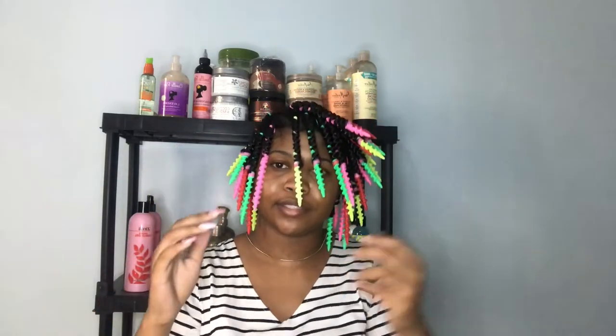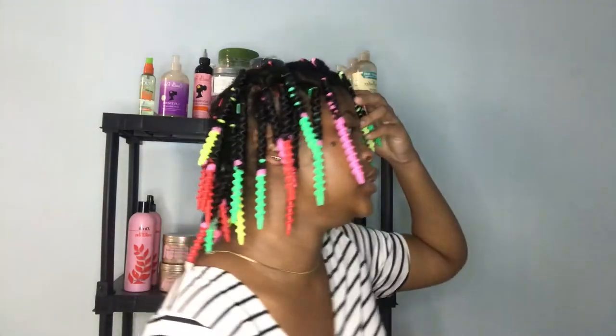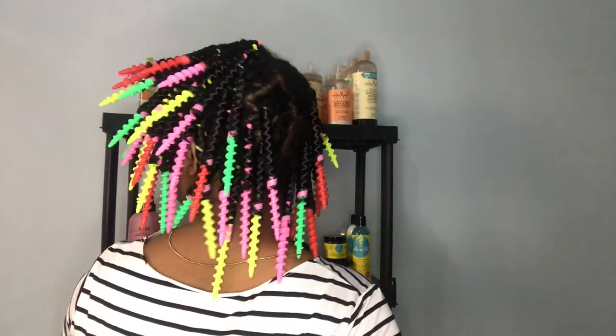Okay guys, I'm finally finished. It is 3:26 PM. I started at around 12:50, so I used in total about 46 rods. I bought two packs and each pack contained 40, so I didn't use them all. This is what it looks like. I'm going to sit under my hooded dryer for a little while and then air dry for the rest of the time, then I'll come back and unravel it with you guys.